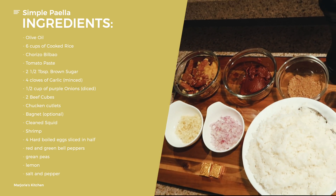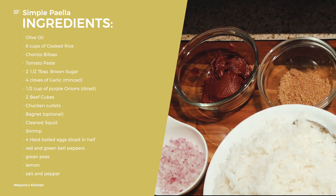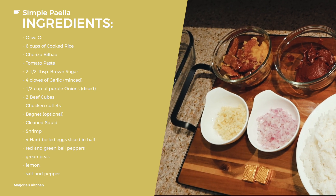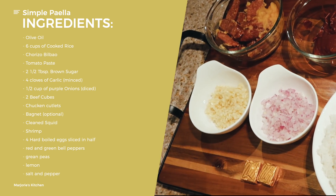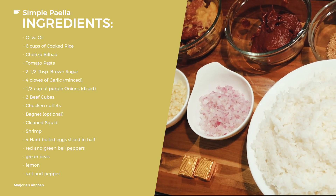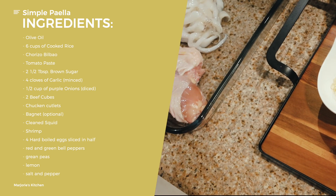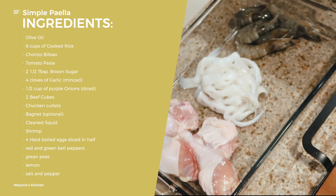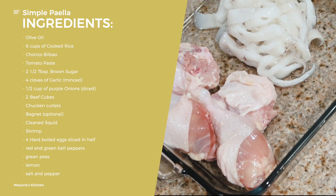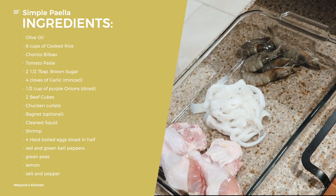Tomato paste — not sauce, tomato paste. Two and a half tablespoons of brown sugar. We have four heads of garlic minced, or around one-fourth cup. And then one half cup of violet onions. And two beef cubes. For paella, we're going to need a few pieces of chicken cut up for those who like chicken in their paella. Optional, you can use bagnet or lechon kawali. And then cleaned squid, and a few pieces of shrimp.